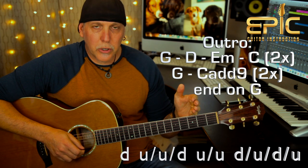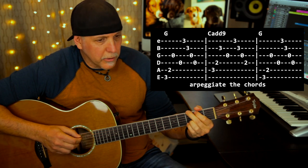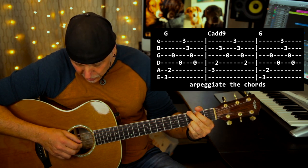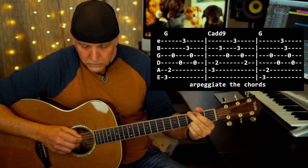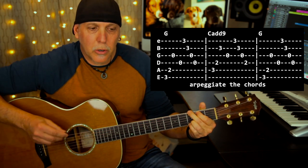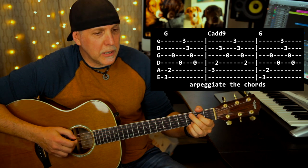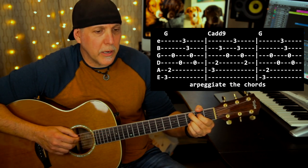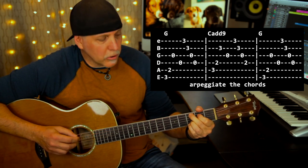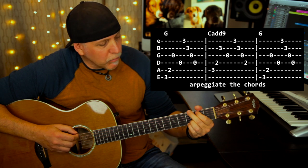Using that same strum pattern, you play the chorus two times. Then you're going to do G to C add nine, but arpeggiate it. On the G chord: low E string, A string, then skip down to the G string, then the D string. Then do the top four strings — high E, B, G, D. Then do the same pattern on the C add nine, except this time you start with the A string, D string, then skip to the B, G, and then the top four in order. Then go back to the G and repeat the same thing.